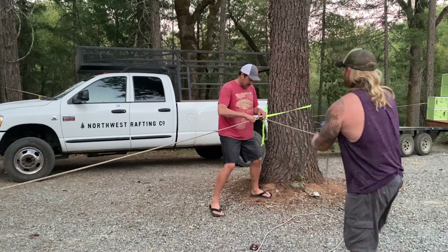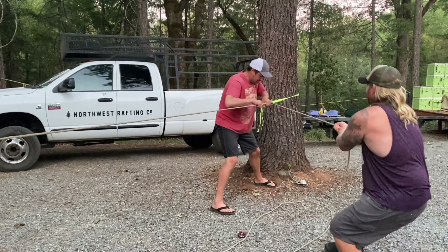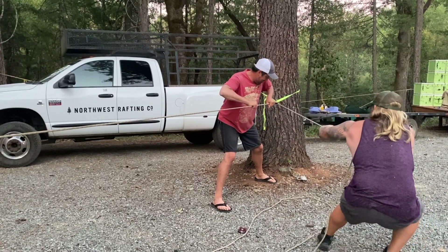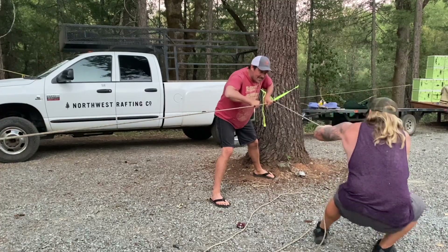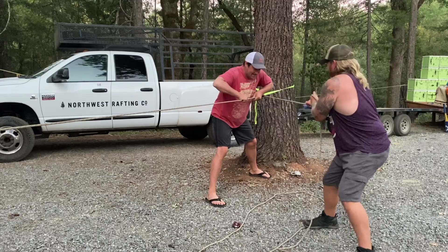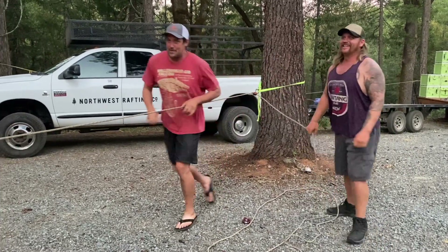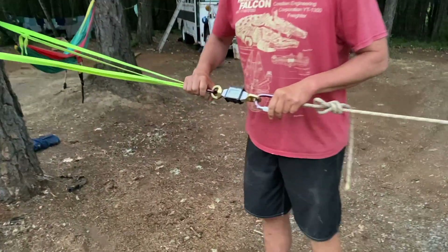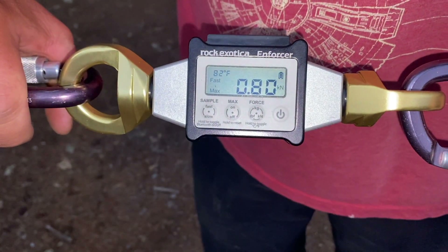Ready? Set. Go. Hold on — you're doing a bad job. I'm minding it. Don't wrap your right hand up. That's all I can move to press it. Try it one more time. Let's go look and see what we got. 0.8 — we got less. That was less.